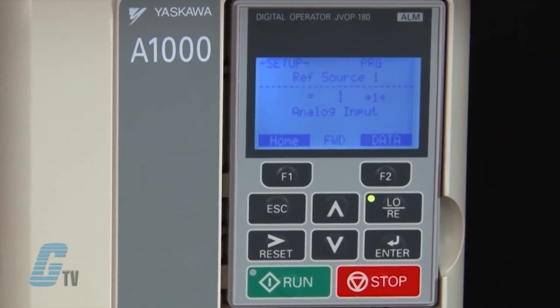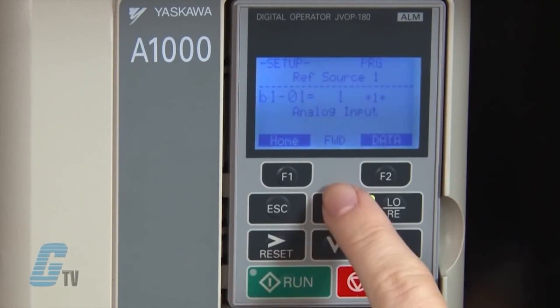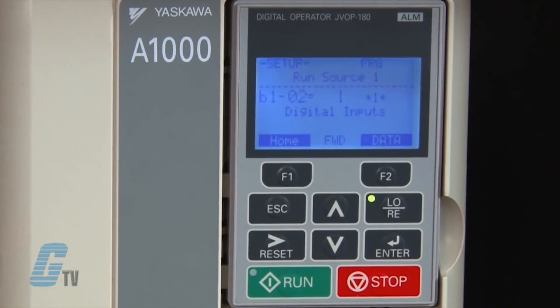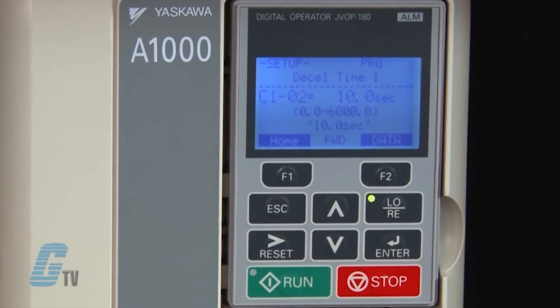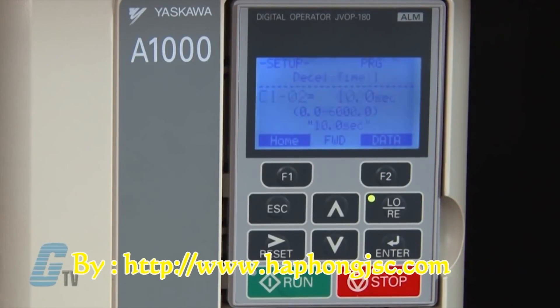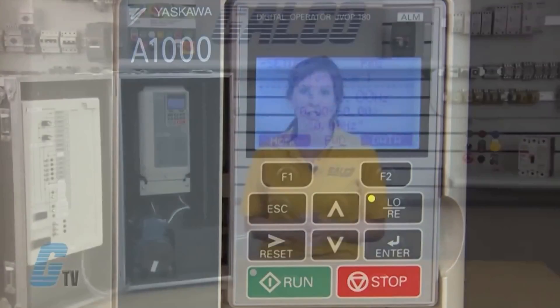The B parameters are application-related settings. B1-01 is the analog input that defines the frequency reference source for remote operation. B1-02 is the digital input that defines the run source for remote operation. B1-03 is the stopping method — right now the drive will ramp to stop, but could be coast to stop or use DC injection braking to stop. C1-01 and C1-02 are used to change the acceleration time and deceleration time of the motor; the default is currently 10 seconds for both. The D parameter is the frequency reference and allows setting up to 4 multiple frequency reference points on the quick setup.